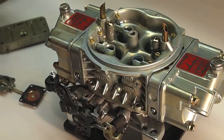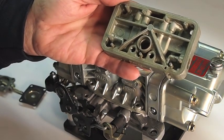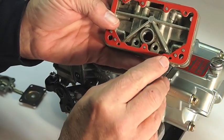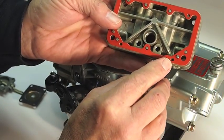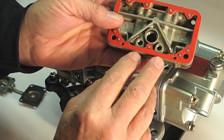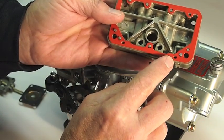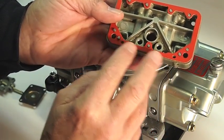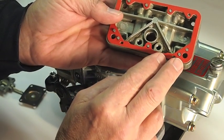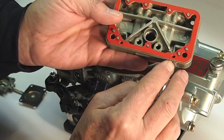The second thing we need to check is to make sure our gasket is the correct one and installed correctly. Put the gasket up on the pins and look to make sure the hole matches up. Some gaskets have two holes so you can't get them on backwards — they'll go either way. But a lot of gaskets only have one hole, and if you're not careful you'll get it on backwards, which will stop up the fuel passage. You can also have the wrong gasket where the hole will be offset, so just make sure that hole lines up properly.